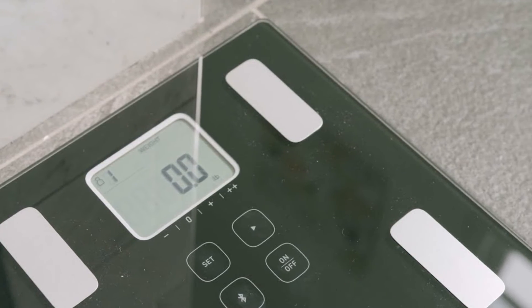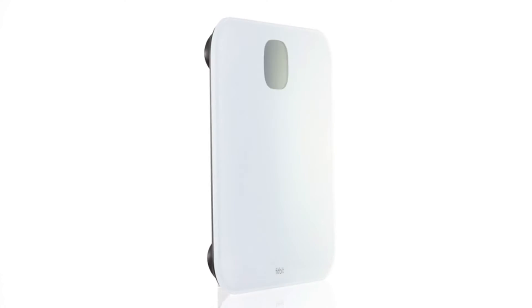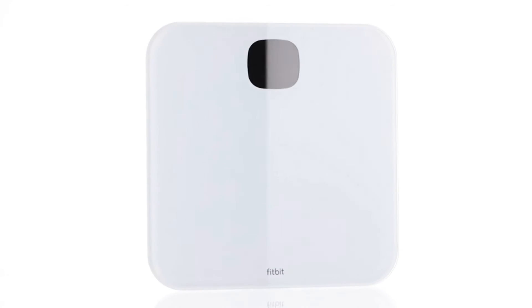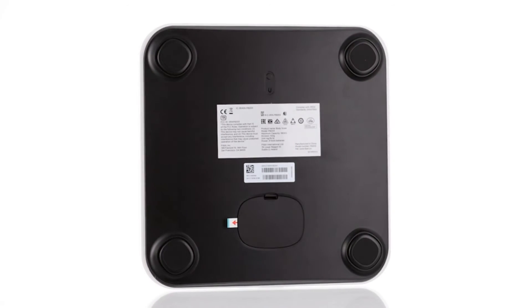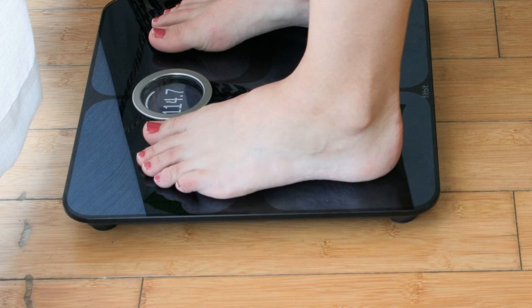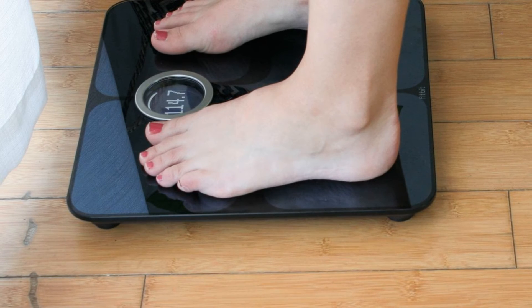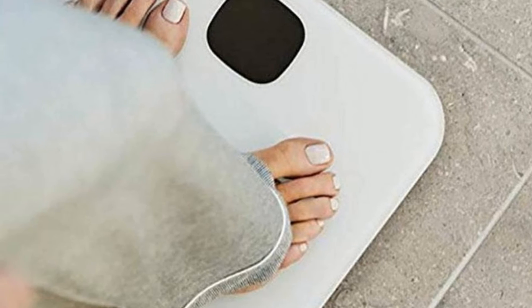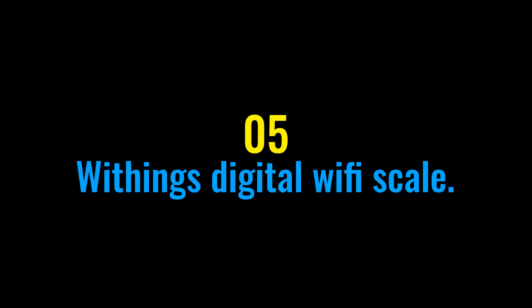Moving on — the Fitbit Aria Air scale. If you're looking for a useful companion to your Fitbit tracker, this scale pairs nicely with it and can help you stay motivated. You can track your weight and body fat, and get easy-to-read charts to view your progress. It's pricier than some other smart scales, but users say it's worth it for the scale's features, accuracy, and ability to connect to your computer, Fitbit, and other mobile devices via Wi-Fi. Its maximum weight capacity is 350 pounds.